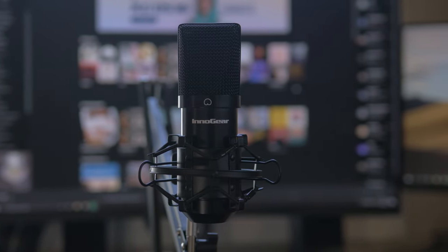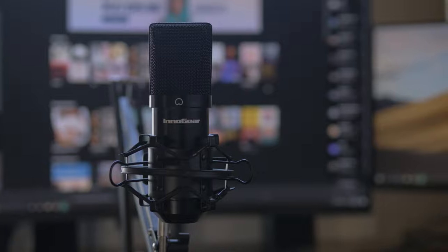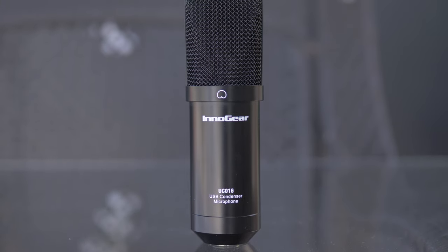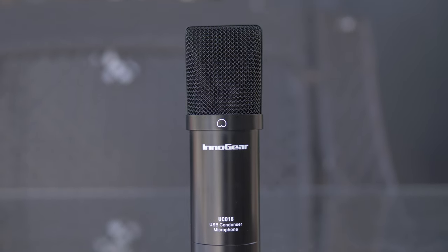Now you can hear more of that detail in the sound that I was mentioning, which is pretty nice for the price. This mic has a sample rate of 192 kilohertz at 24 bits, which is great. When looking for a microphone, you don't want anything less than 44.1 kilohertz at 24 bits — everything above that is just kind of inconsequential.